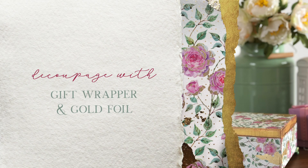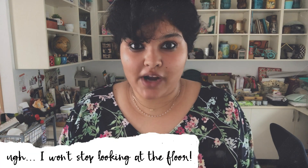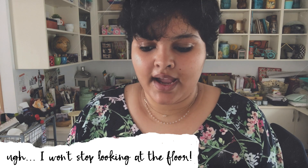Hello, I'm Divya and welcome to my studio. I have a fun project planned for you today. I have some gift wrapper I've been holding for some time now and some imitation gold leaf, and I thought I'll try mixing that up with decoupage. Let's just get started.